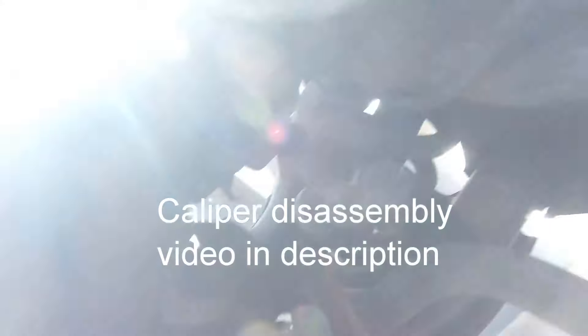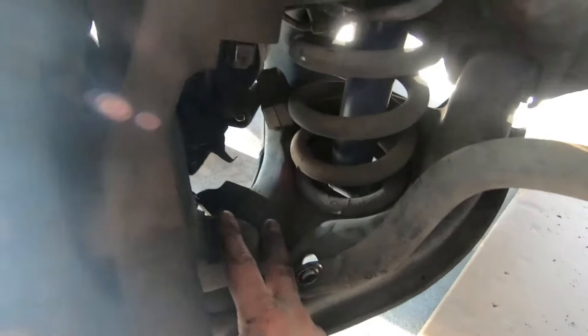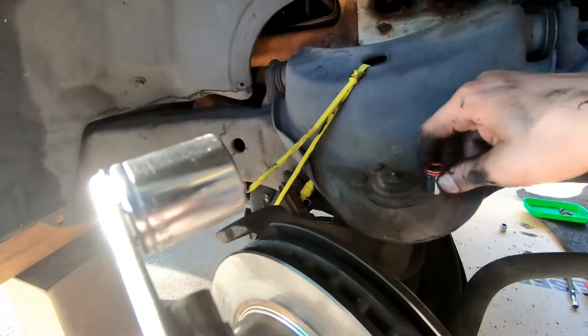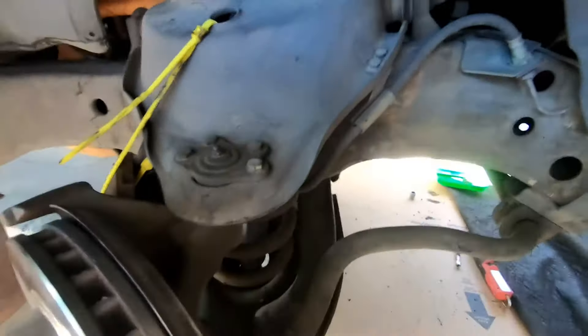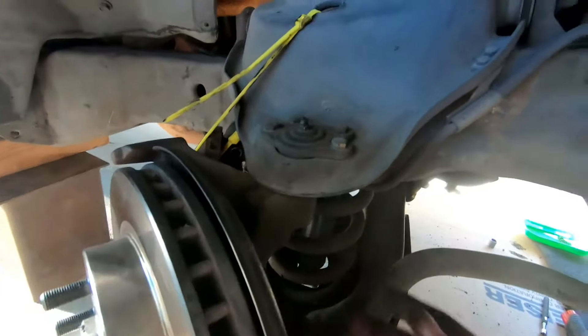To take these off, use a 19mm for the top and I was able to use a 15 or 16mm for the bottom. To take off the upper ball joint, you'll need a 13mm to take off those bolts. So that's: 13mm, 19mm, and 15 or 16mm to take off the ball joints and they'll come off.